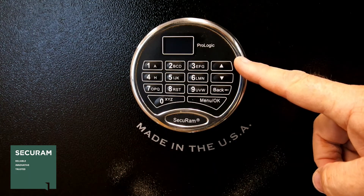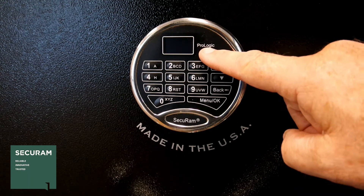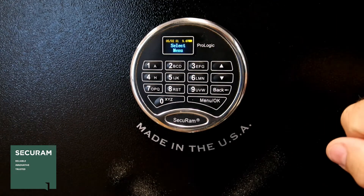This is the ProLogic SafeLock system from SecureM Systems. You can tell it's the ProLogic because at the top it says its name, and it has an LCD screen, so when you touch any of the buttons, the LCD screen wakes up.